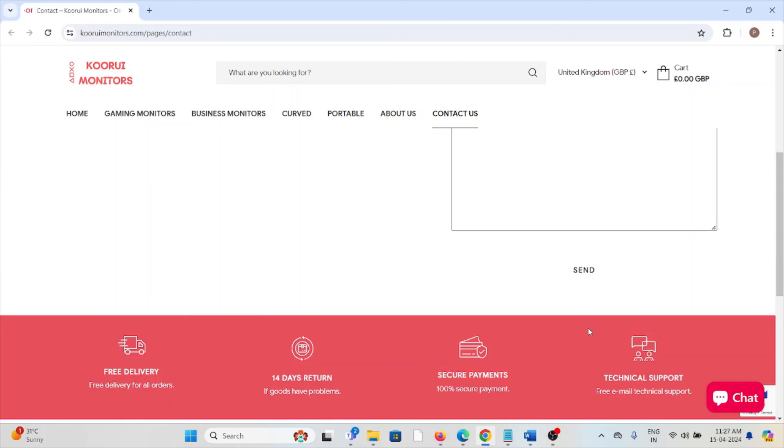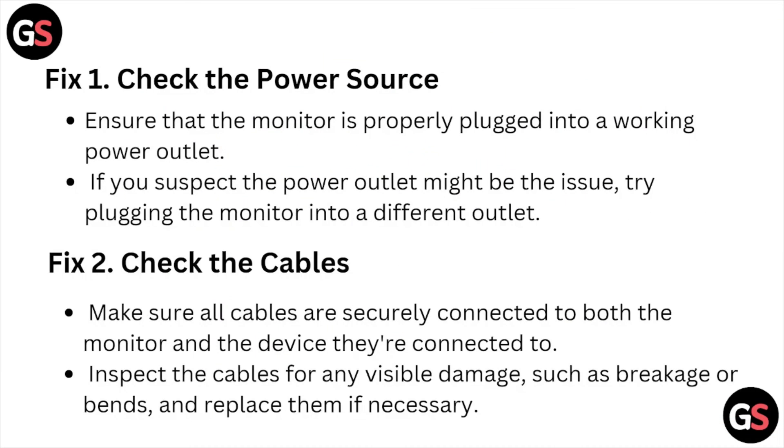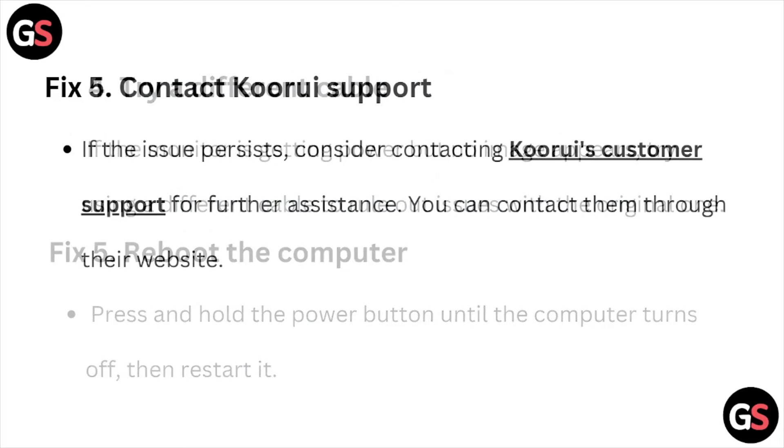So this is how you can fix this particular issue. I hope you liked this video. Please do subscribe to the YouTube channel. See you in the next one. Thank you, bye.